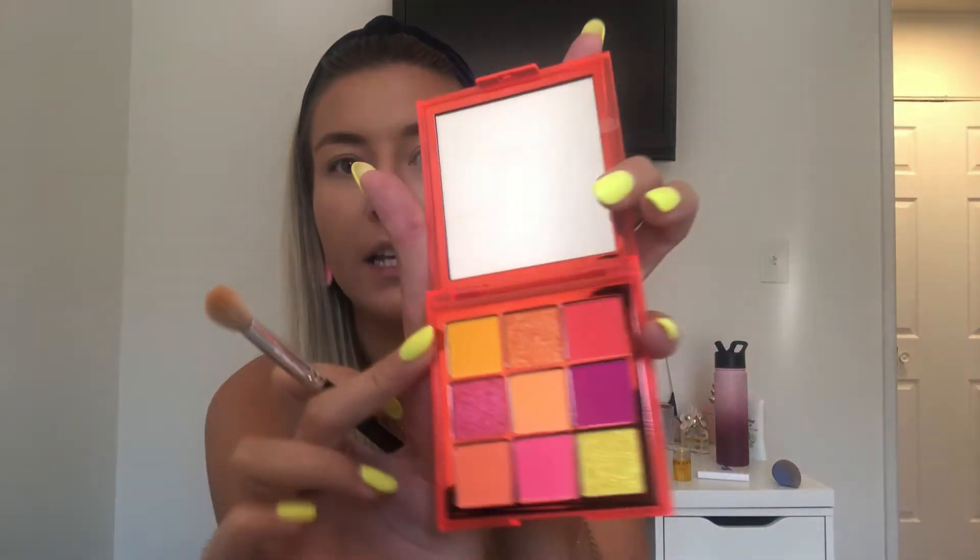My transition shade for this look is going to be yellow. I've already put some concealer on by accident, but I'm still going to go in with a little bit of this MAC paint pot, just lay it down there. Now we're going to go in with yellow as my transition, basically in the crease.